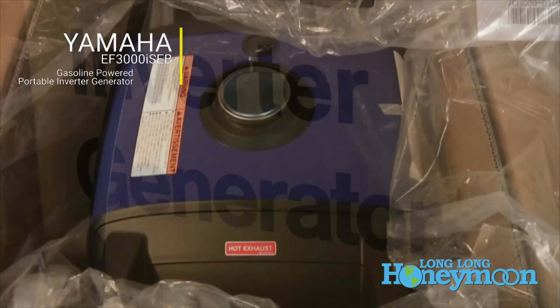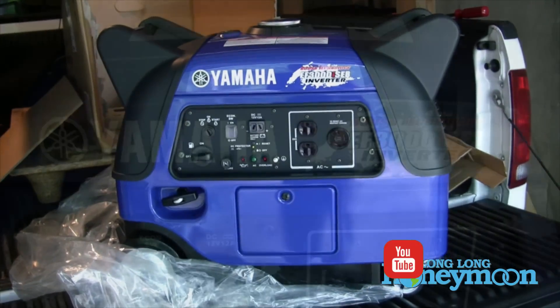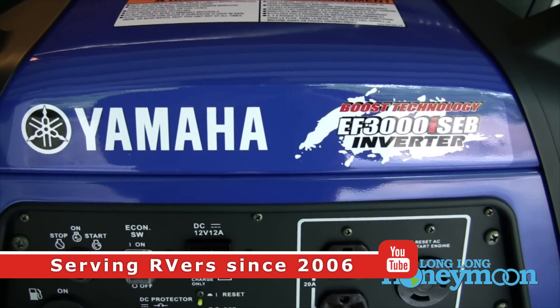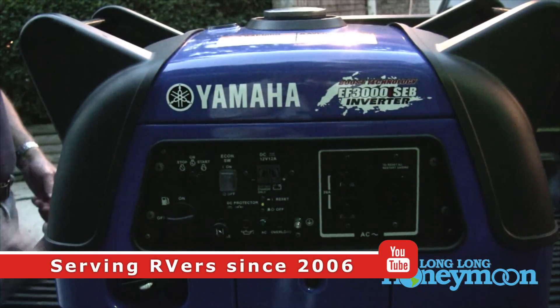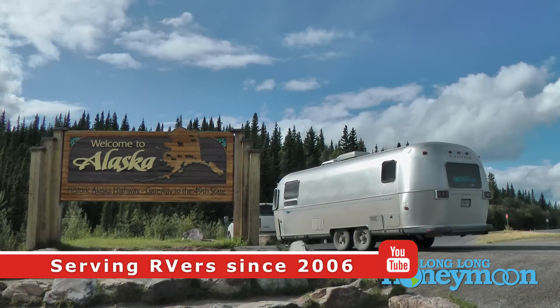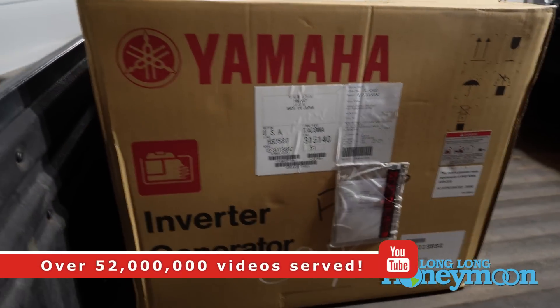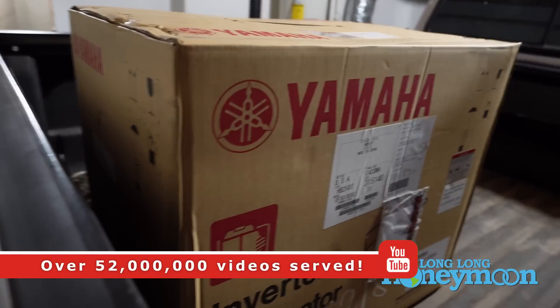You longtime viewers of Long Long Honeymoon will recall that for many years, Christy and I traveled with our RV rig using a Yamaha generator very similar to this one. When we first jumped into the RV lifestyle, I did my homework, did a lot of research, and ended up settling on a Yamaha for our first generator.